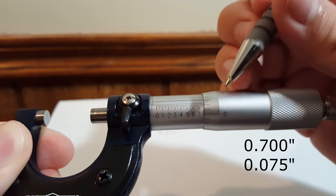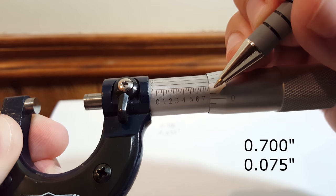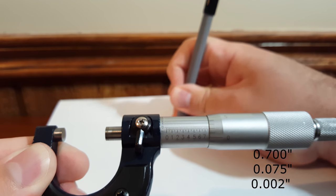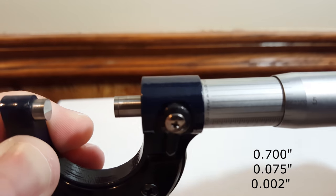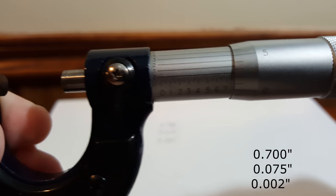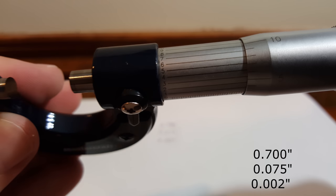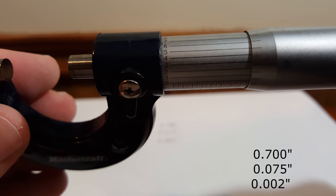Next, looking at the thimble itself: counting after zero is one, two, and a little bit — so we're going to call that 2 thou, or 0.002 inches. Now we can look at our tenth-thou scale and see what matches up best. Swiveling around, it's getting more and more accurate up to the six again.